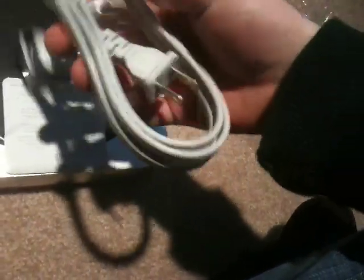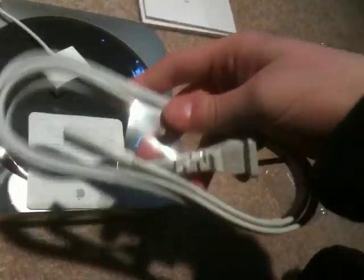So we get, of course, the software CDs and the manual. And we get a power cord.